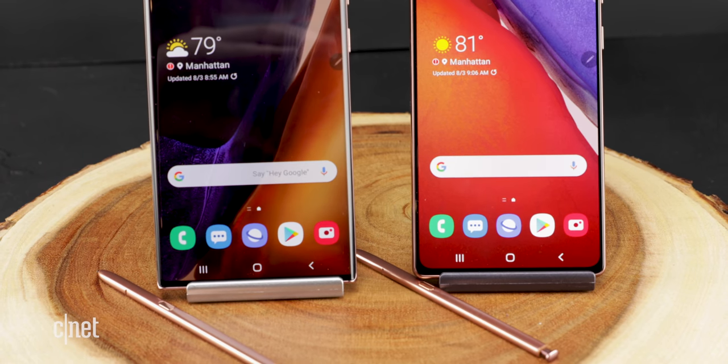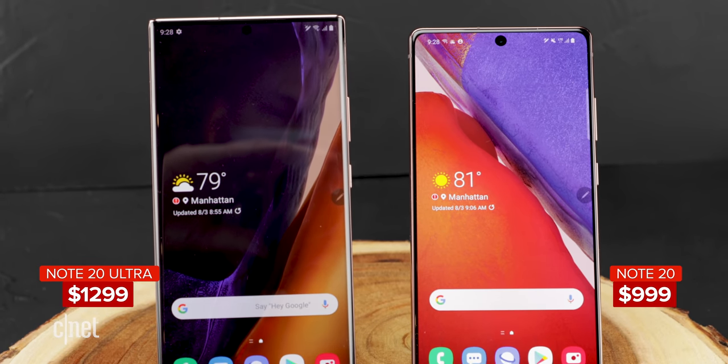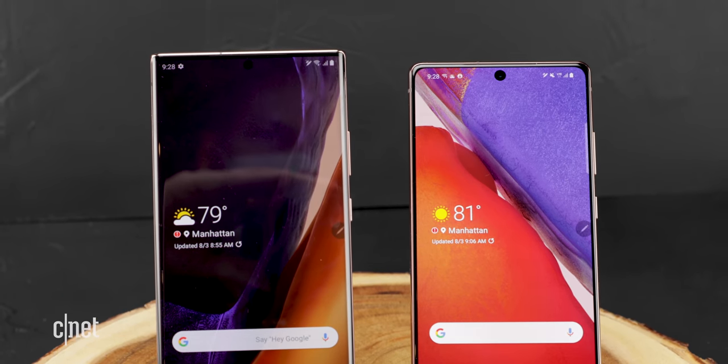The Note 20 is $999 and the Note 20 Ultra starts at $1299. If this crazy expensive phone isn't your cup of tea, why not check out the new Pixel 4a? You could buy almost three of them for the price of one Note 20. I'm very curious about this new Note and cannot wait to get my hands on one for a full review. I'm Aya Zaktar, and no, we're not sponsored by Samsung.